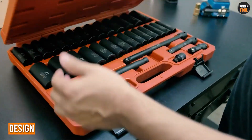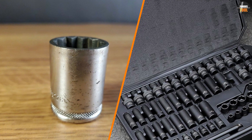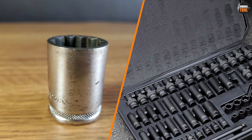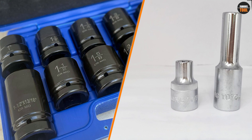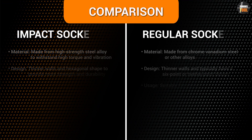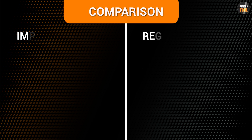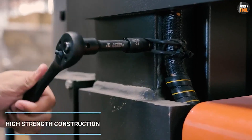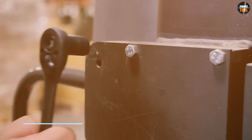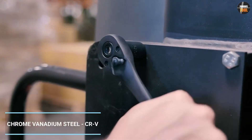Design plays a crucial role in the functionality and effectiveness of both impact sockets and regular sockets. While regular sockets are designed to fit tightly around the fastener, impact sockets are designed to withstand the high torque and force generated by impact wrenches. Impact sockets are typically thicker and heavier than regular sockets, with a special design that allows them to absorb the shock and vibration generated by impact wrenches. They often have a black oxide or phosphate finish which helps to protect them from rust and corrosion. Some impact sockets also feature a pin-detect design which helps to keep them securely attached to the impact wrench.